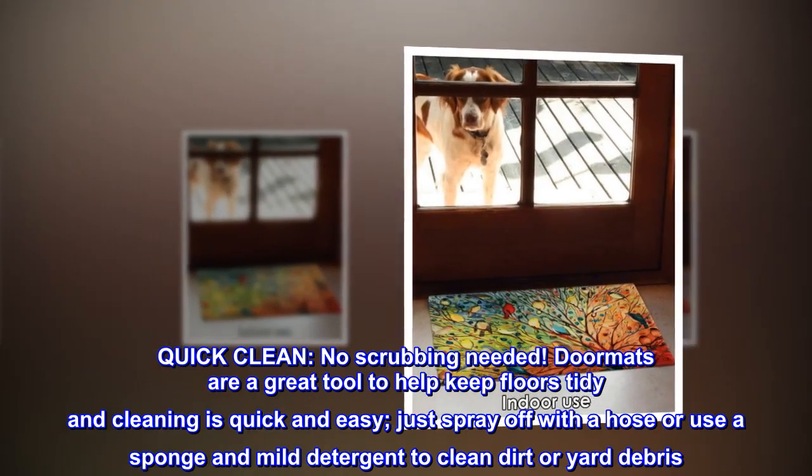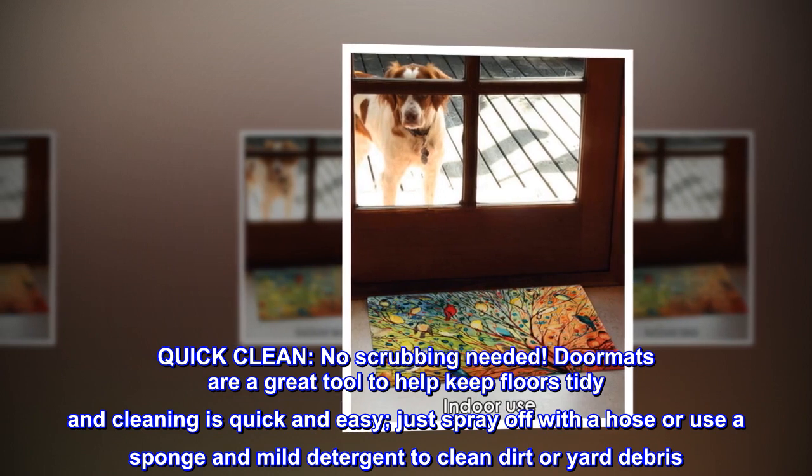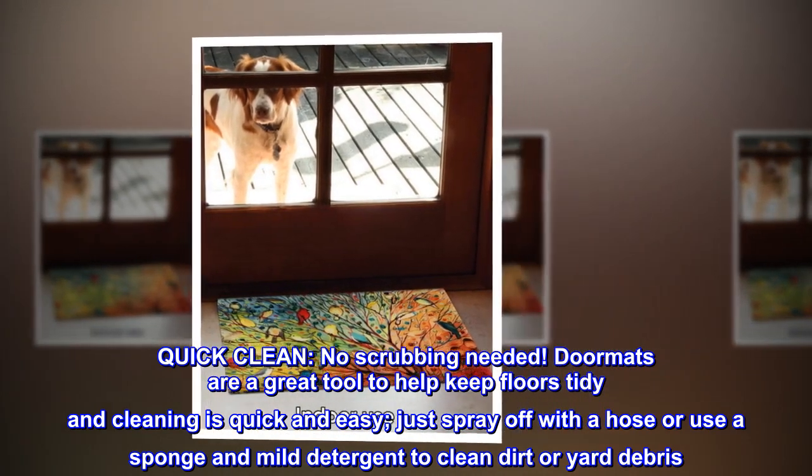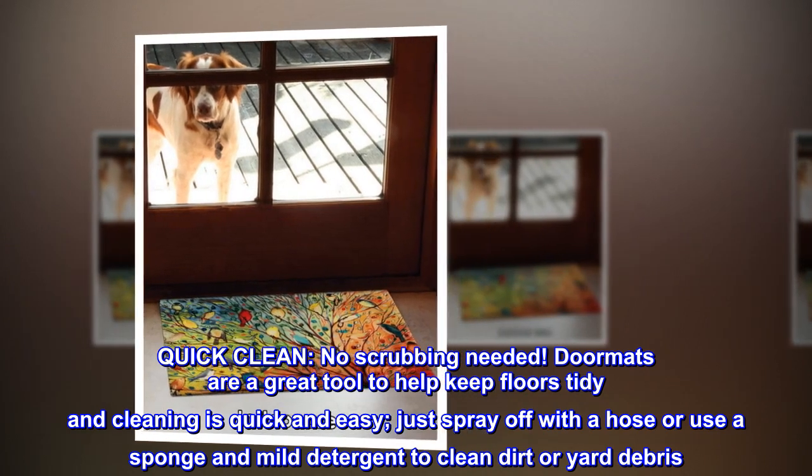Quick clean — no scrubbing needed. Doormats are a great tool to help keep floors tidy, and cleaning is quick and easy. Just spray off with a hose or use a sponge and mild detergent to clean dirt or yard debris.